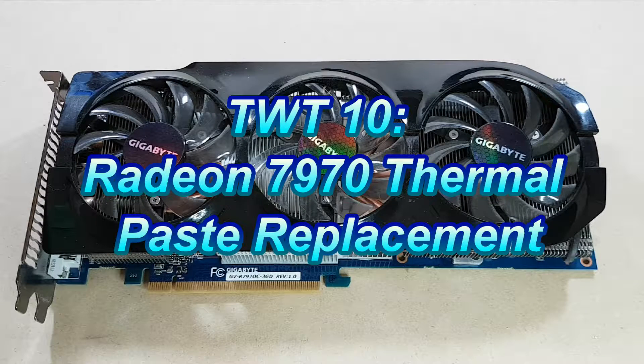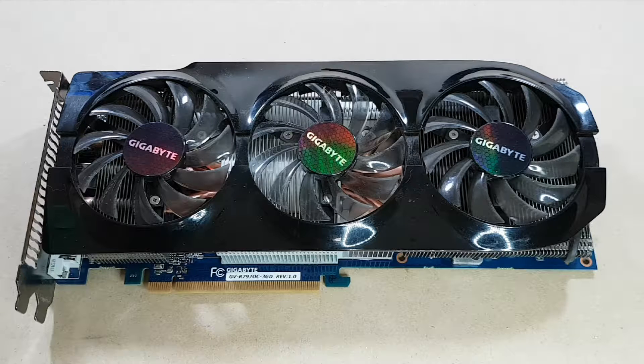Hello everyone. I have a Gigabyte 7970 OC graphics card that has been acting up lately. So on this episode of Tinkering with Tarius we're going to replace the thermal compound to see if that will help it at all.